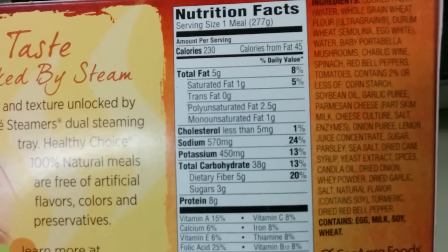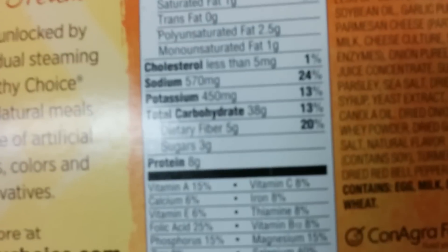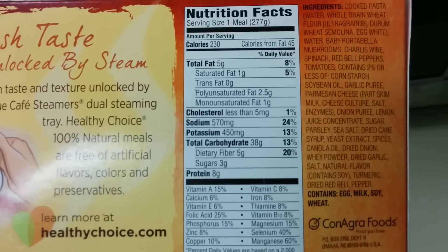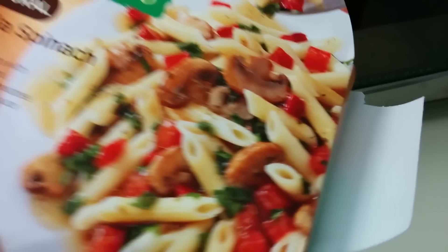Not bad if you have this for lunch. Only 230 calories. Kind of a lot of carbs, but that's to be expected with pasta. Vegetarian.